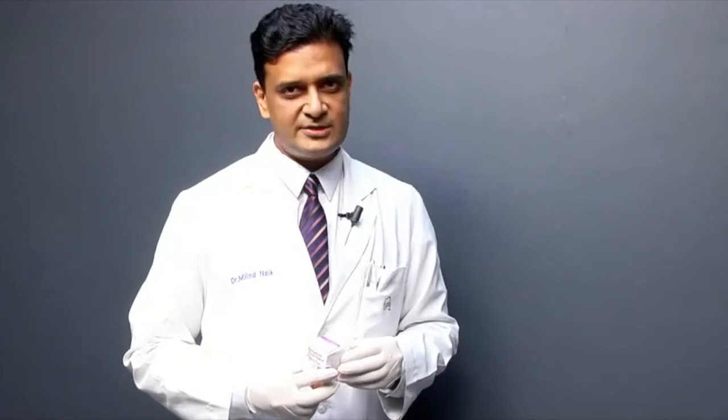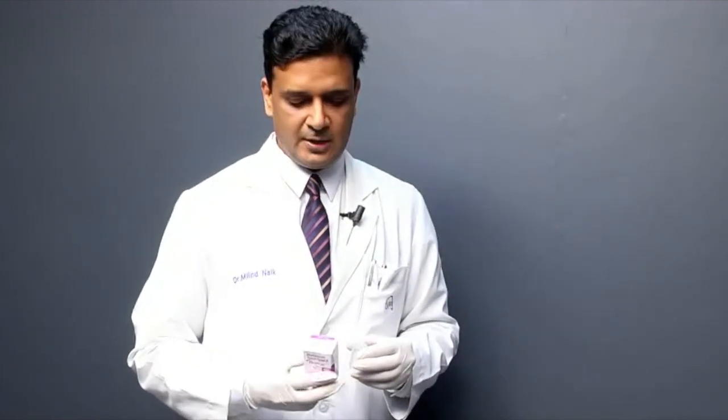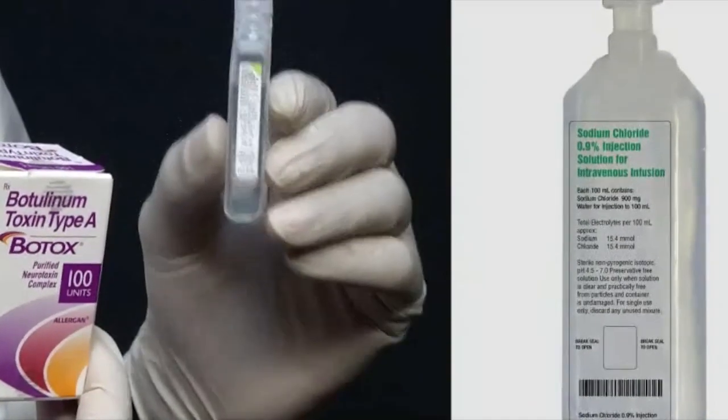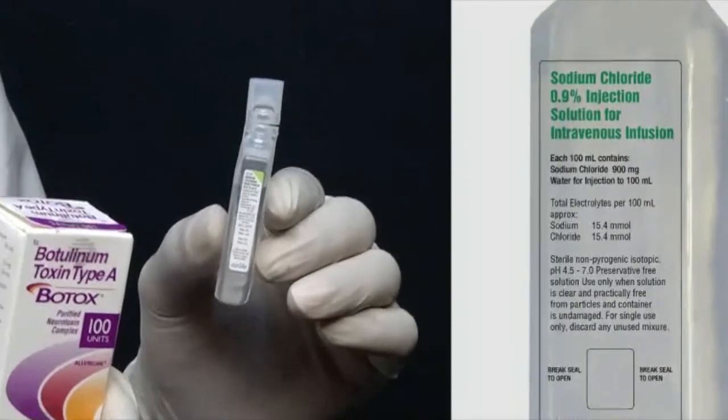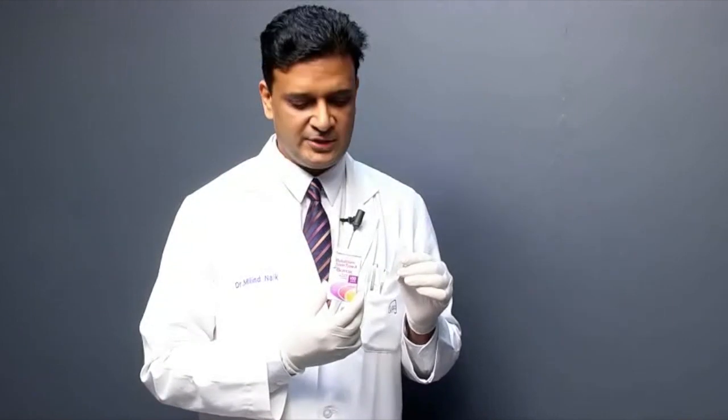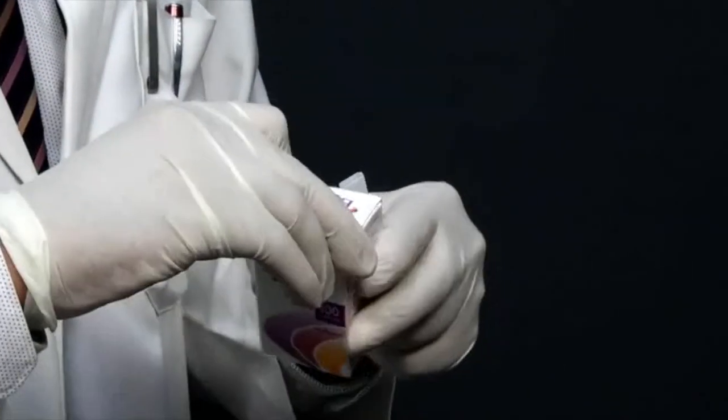Now we are going to look at how to reconstitute botulinum toxin. Here I have a 100 unit vial of Botox, and we also have preservative-free 0.9 percent normal saline. These are the two things required to do the reconstitution. We will now open up the 100 unit vial.